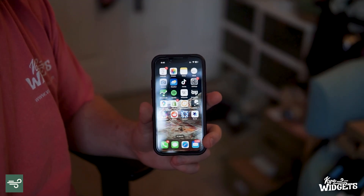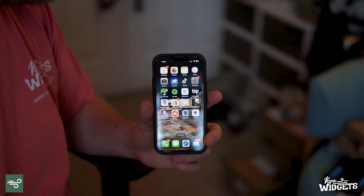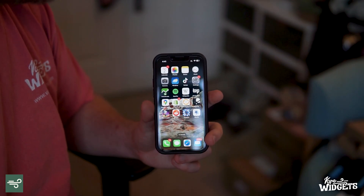Hey everybody, David here with VapeWidgets.com. I just wanted to take the time to make a quick video on how to control your Volcano Hybrid, Crafty, or Mighty Plus using an iPhone on iOS.